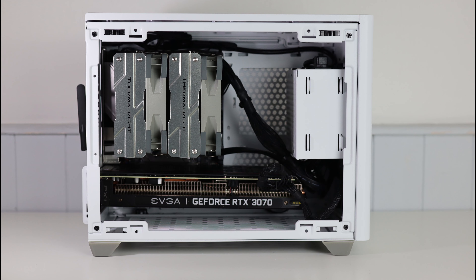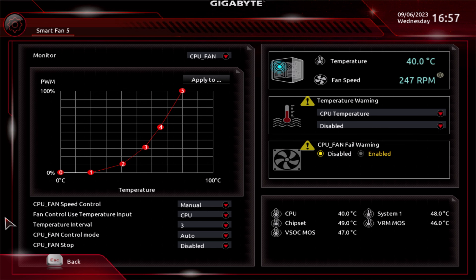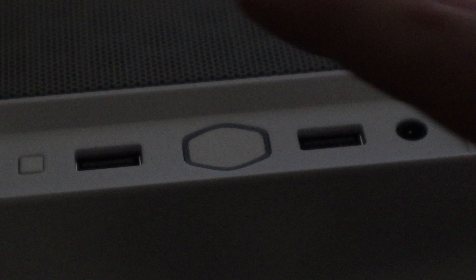For this test I removed the case fans just so the noise wouldn't interfere, so all we have left are the three GPU fans, the PSU fan, and the two CPU cooler fans. I've also gone into the BIOS and set up a custom fan curve to try and make it as quiet as possible. So turn up your volume and let's see how they do.